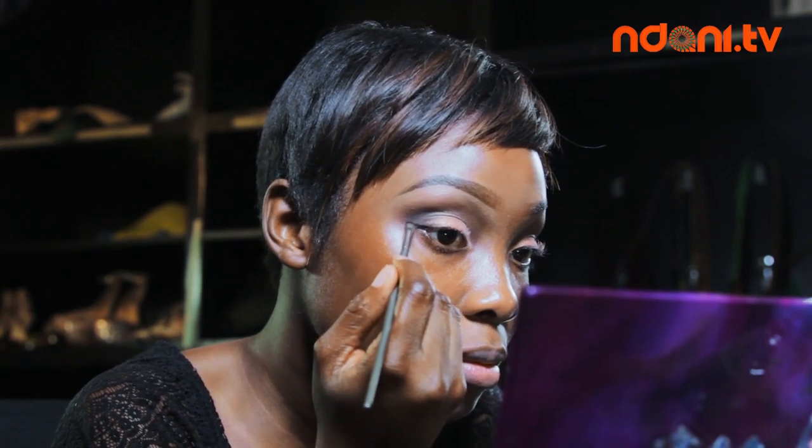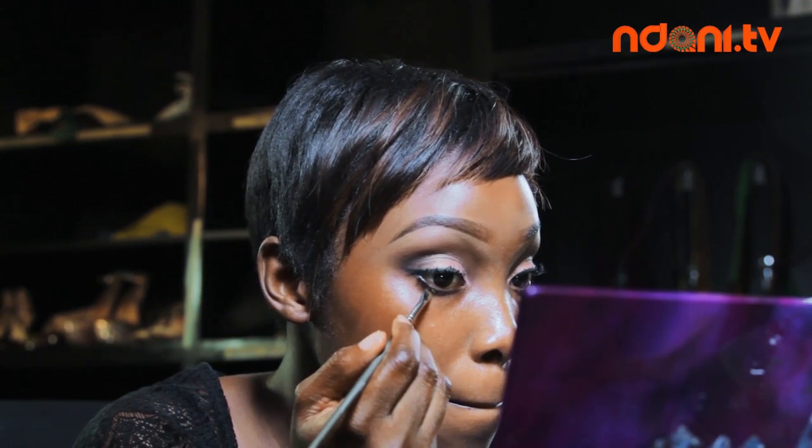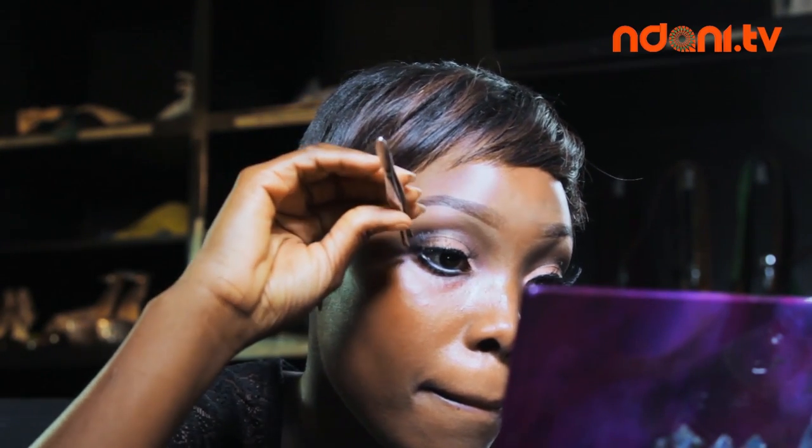Then I go on to line my eyes with the MAC Black Track Gel Liner. For my lashes, I use the Maybelline Rocket Volume Mascara. I use the MAC Black Track Gel Liner underneath my waterline, then the NYX Jumbo Pencil in Milk for my waterline. After putting eyelash glue on the band of my Red Cherry 43 eyelashes, I carefully place them on using a pair of tweezers.